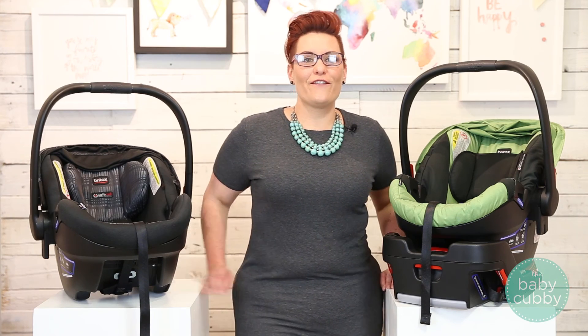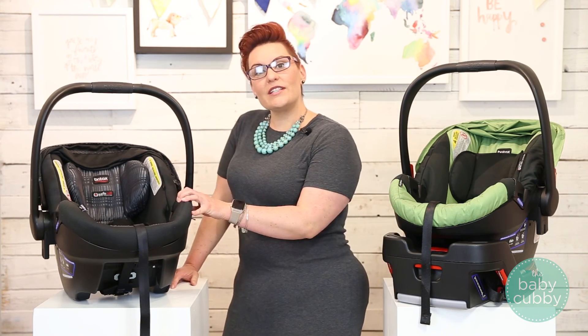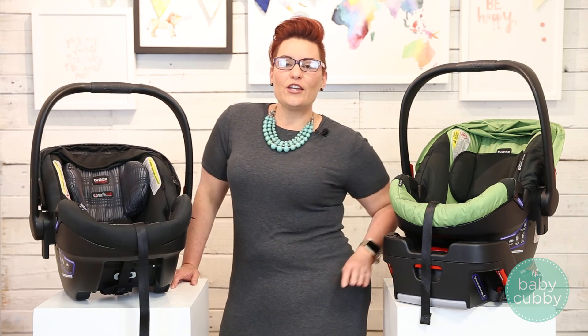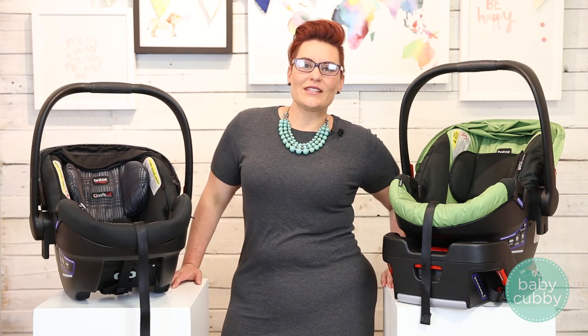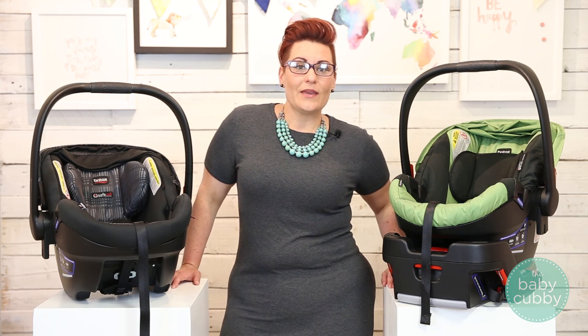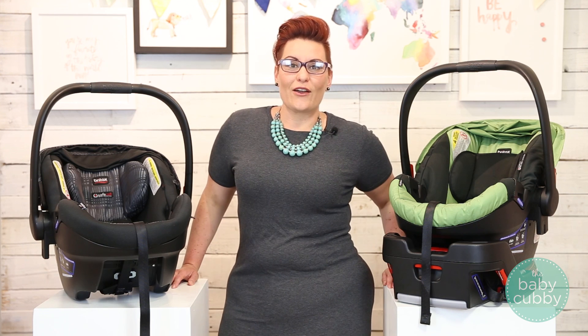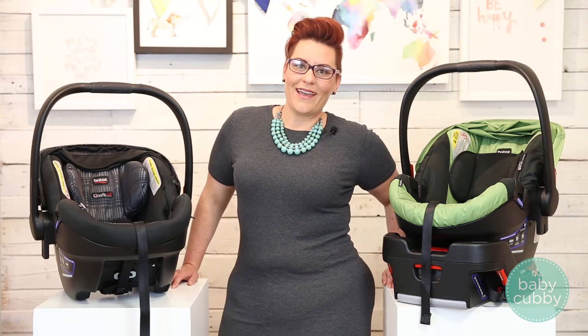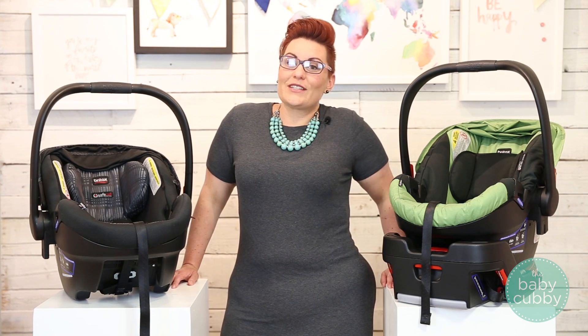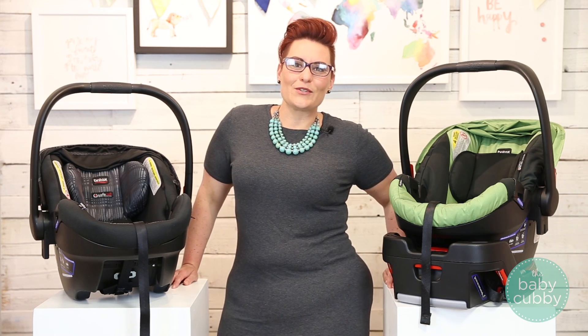The Britax B-Safe 35 retails for $209.99, and the 35 Elite retails for $249.99. You can purchase at babycubby.com, where they sell everything from clothing to gear and all the fun things in between. If you have other questions about this car seat or compatibility with your stroller, feel free to leave a comment below or email at hello@babycubby.com. I am a CPS tech, so if you have questions and you're local, drop in and I can check out your installation in person. I hope you enjoyed this video — feel free to give us a like and subscribe to our YouTube channel.